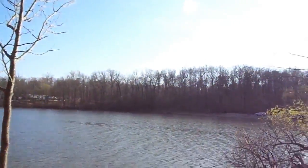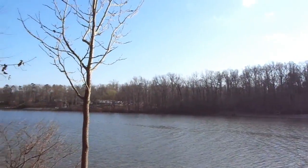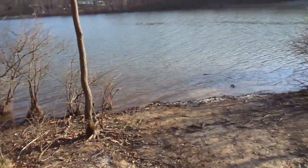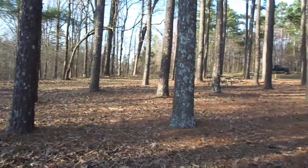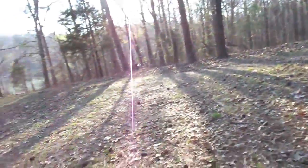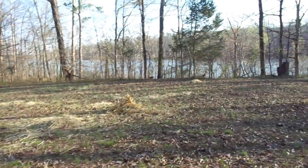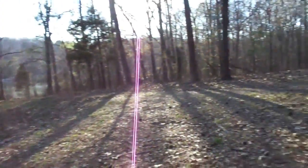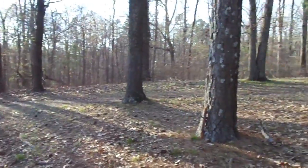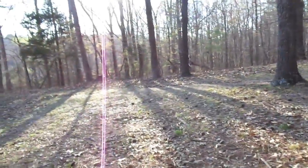Caution: storm damage area — watch for fallen tree limbs. I found a little area with some picnic tables up here. I'm sitting on one right now. There's some hay up here on the ground and some other stuff. The sun's starting to go down — probably about another hour of sunlight left, so I better start heading back. It's beautiful up here.